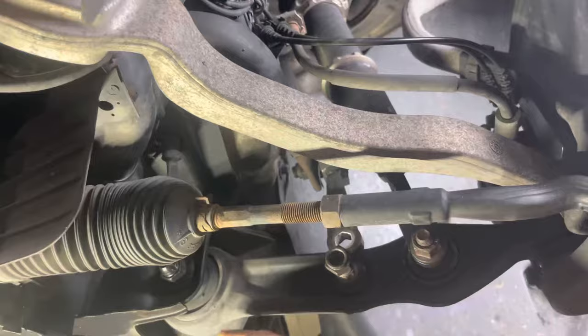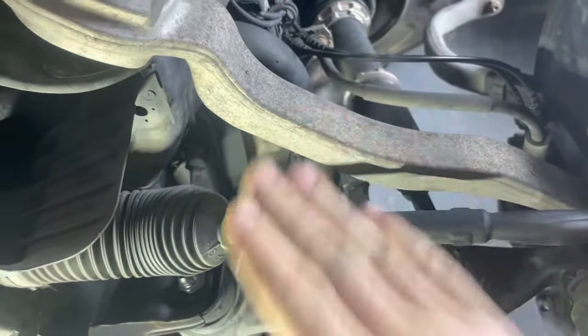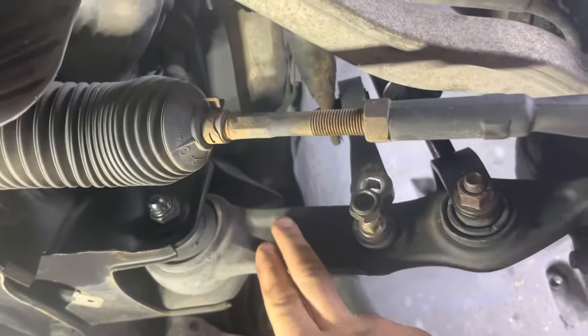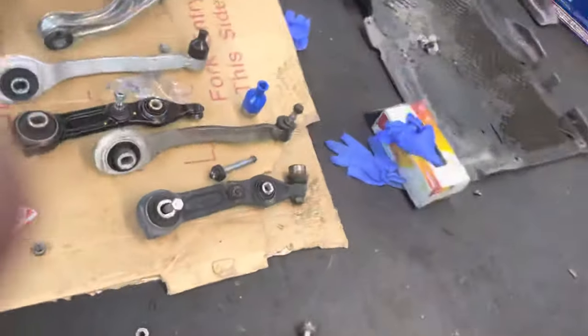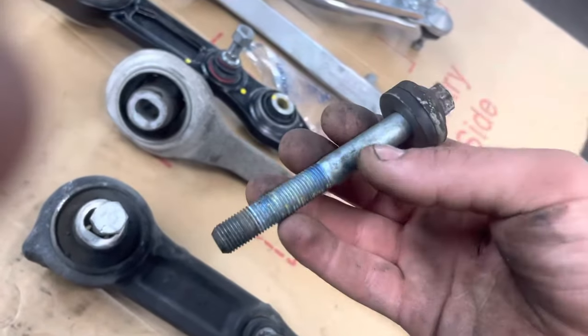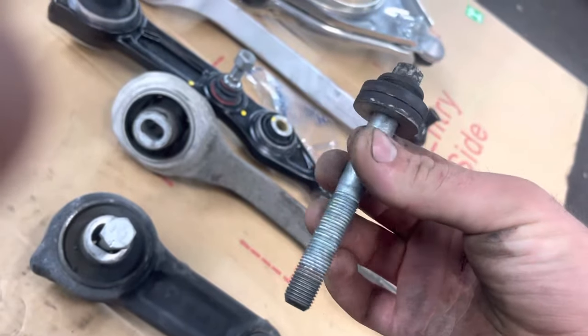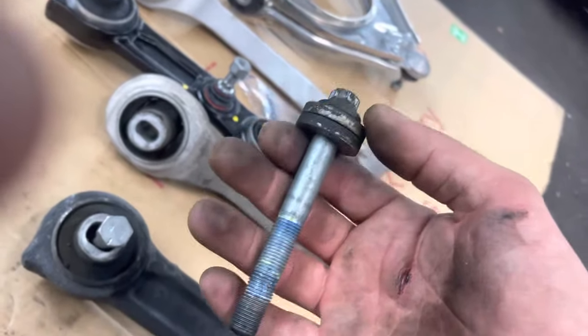This is the torque arm and this is the lower control arm. From the factory, the lower control arms come with no adjustment bolts that you can use to change the camber. However, what you can do is remove these bolts.